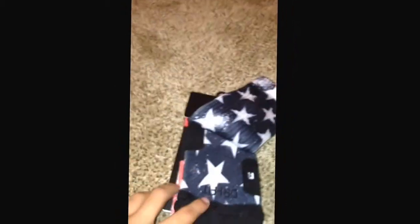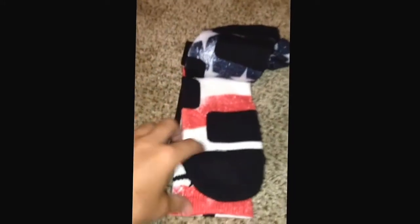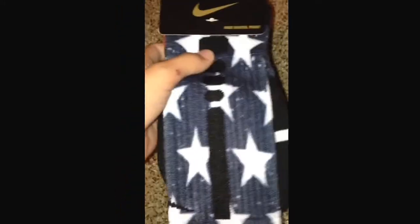And here's the socks — Stars and Stripes. Definitely a good matchup with the KD7s. So that's what I got from that unboxing. Thanks guys. Bye.